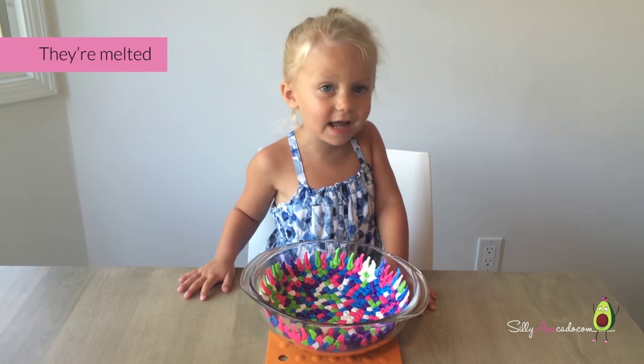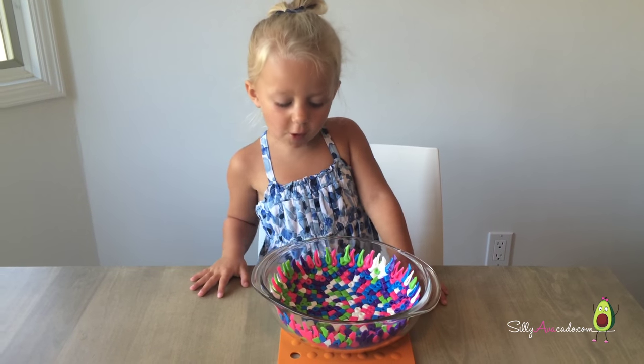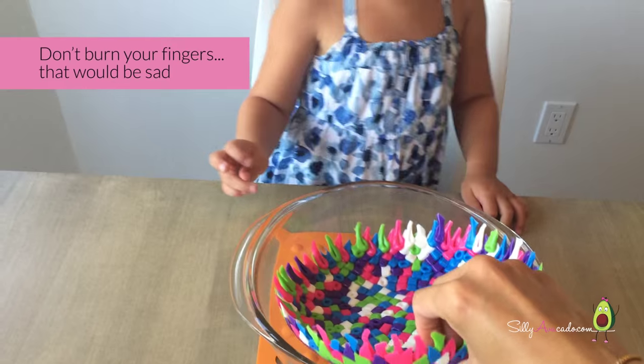They're melted! Oh, it's so pretty. Very cool. Don't burn your fingers — that would be sad.